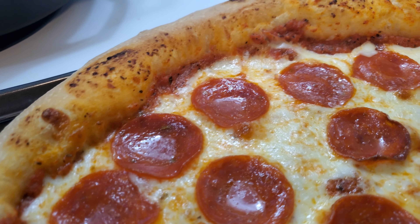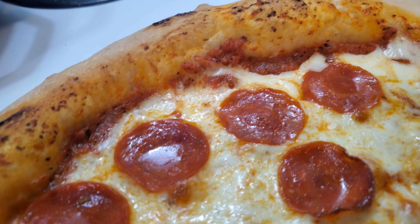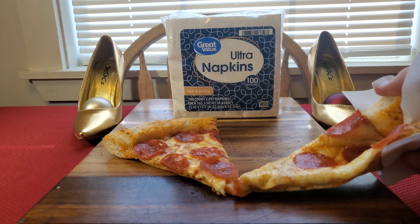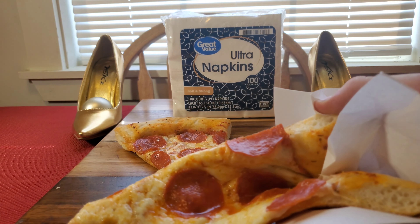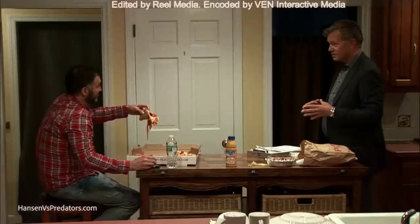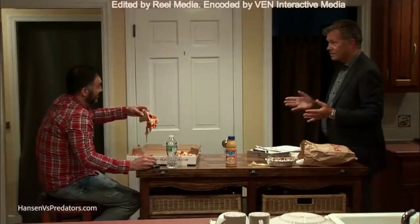This is Jeff Sokol. He drove two and a half hours to bring a pepperoni pizza to someone he thought was a 13-year-old girl. Luckily, he met Chris Hansen instead. During the interview, he acted like he did nothing wrong and ate his pizza in a cavalier fashion. How does one eat a pizza or anything in that situation?